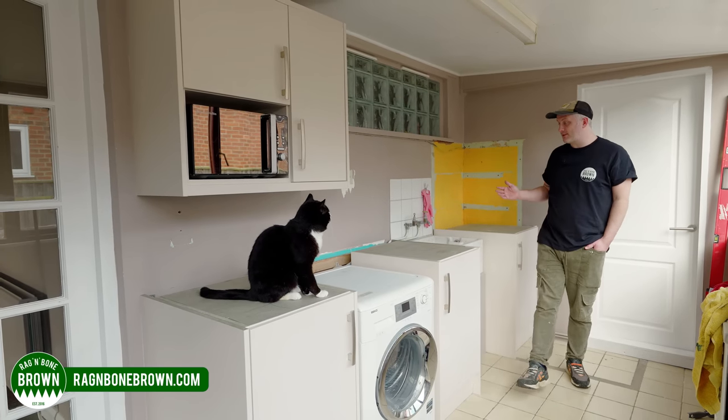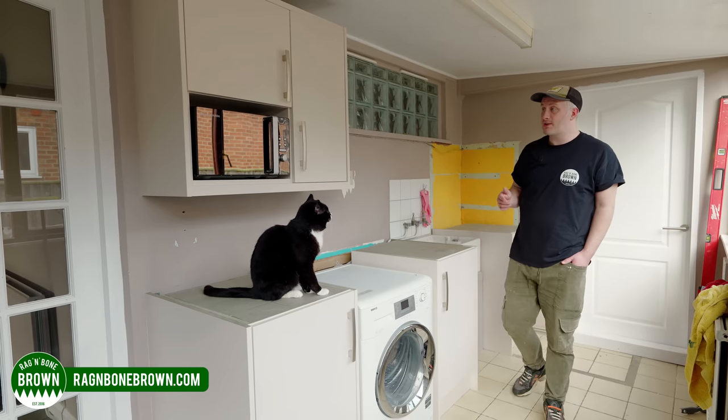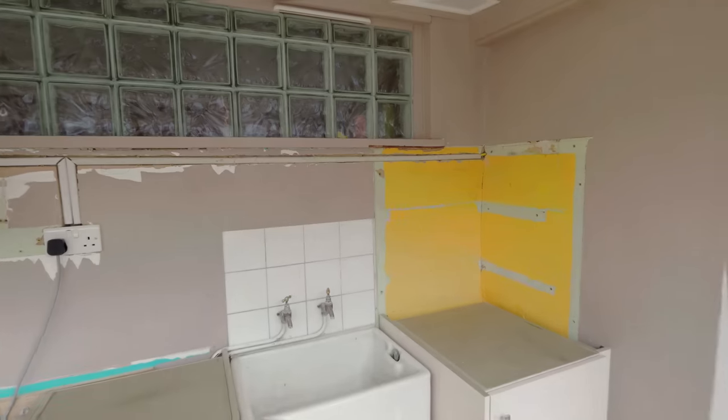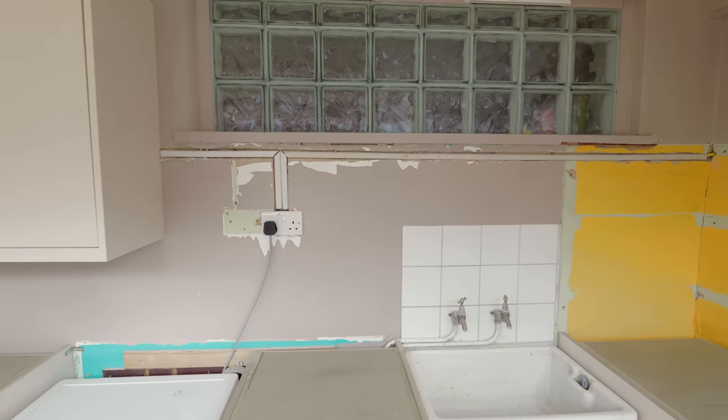So we've built a brand new kitchen from scratch in the previous videos, now we need some worktops and a backsplash. I've decided I want to make the backsplash first.